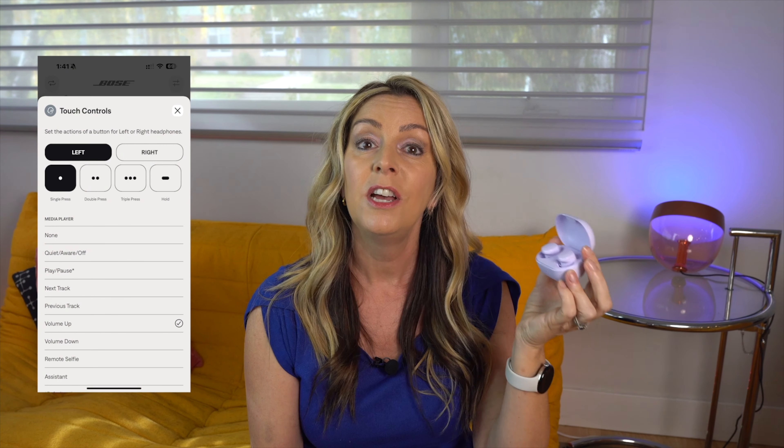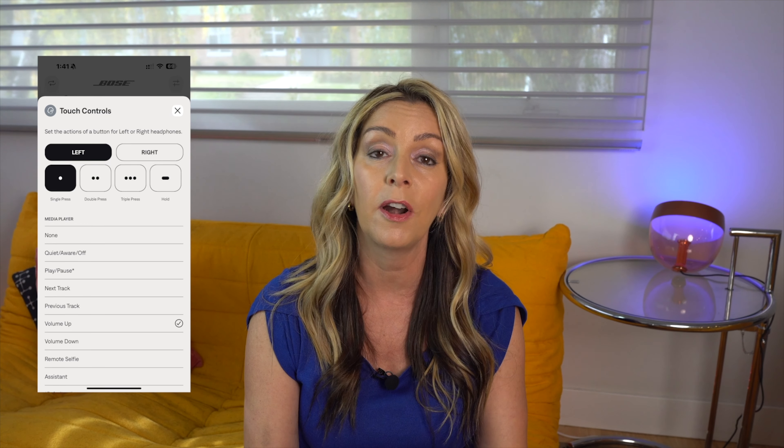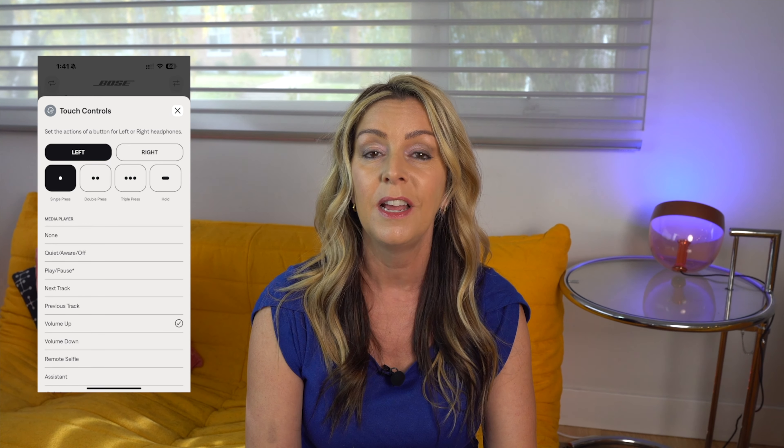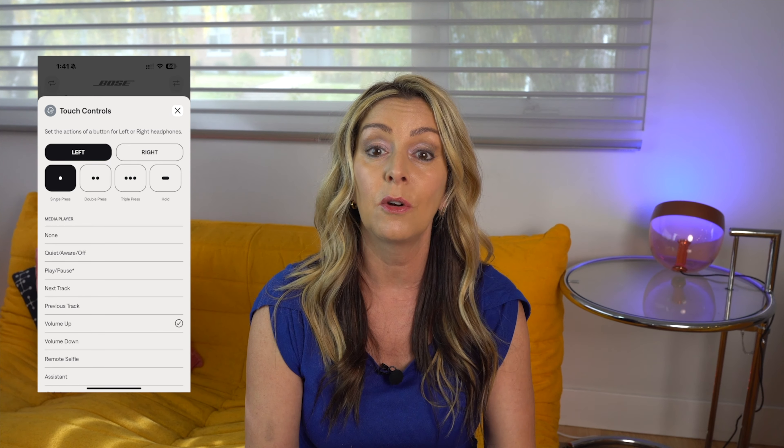These buds use touch controls for adjustments. Tap gestures on earbuds can often be confusing or work intermittently unless you hit the absolute sweet spot on the side of each earbud. These actually seem to work quite well during my testing period, and I like the fact that you can use the Bose QC app to fully customize the actions behind a single, double, or triple tap on either the left or the right earbud, so those sequences will work for you and make sense for you.